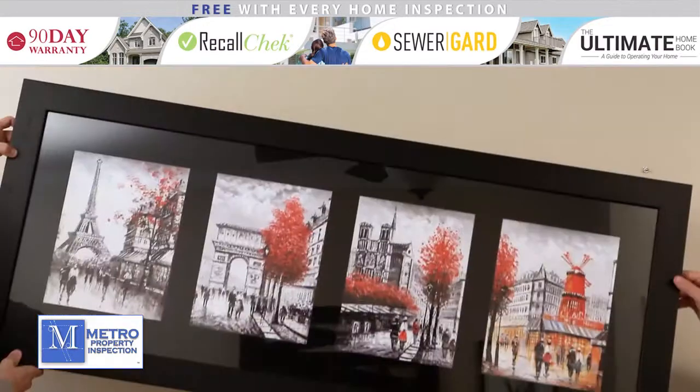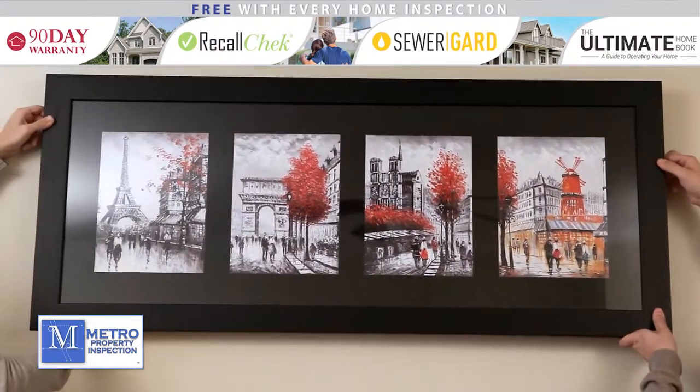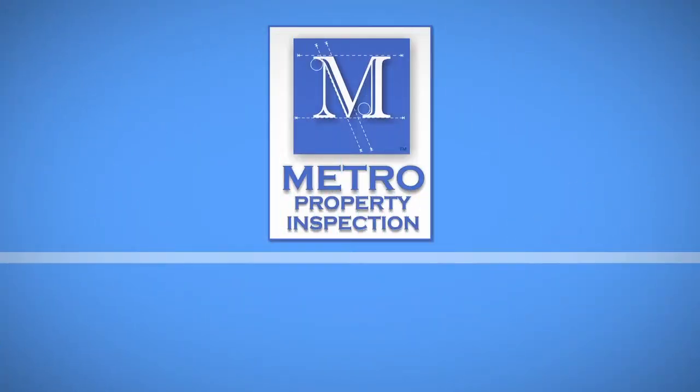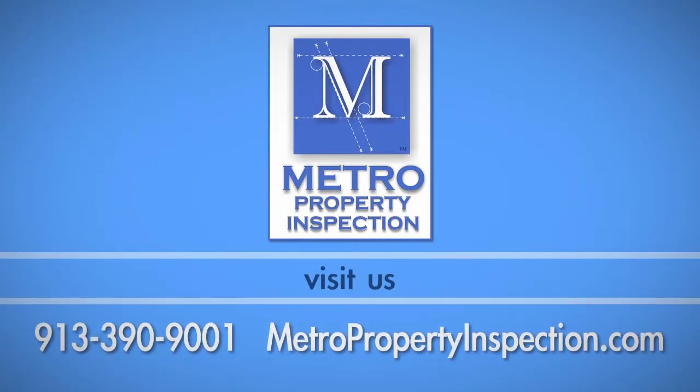With your hardware properly installed, the last step is easy. Simply place your picture on the hardware and it will be secure and perfectly level. If you have any questions about this process, call Metro Property Inspection at 913-390-9001. Thank you.